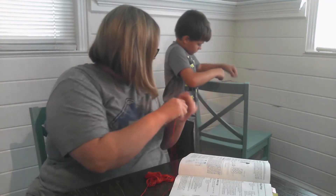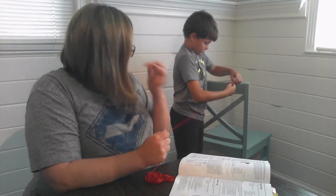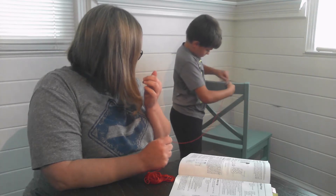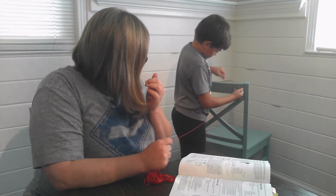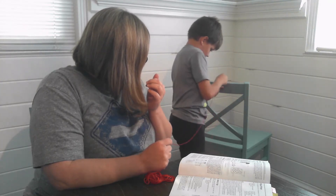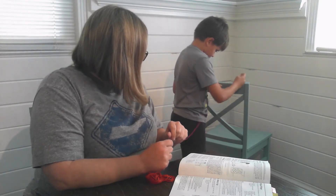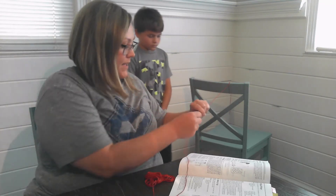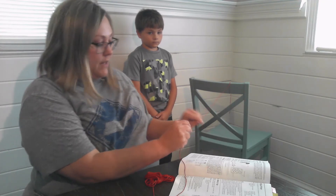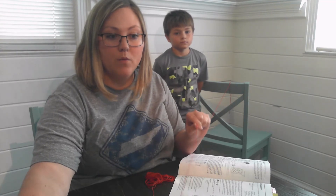Weston, I want you to tie this around the chair — tie it in a knot, get it good and tight. Tie it again, make a good knot. It needs to be pretty taut so that there's tension in the string. I'm going to pull it really tight so it will have good tension.